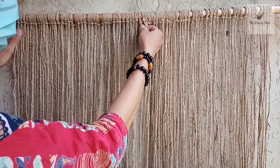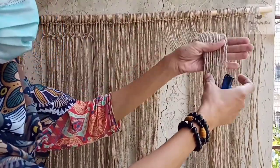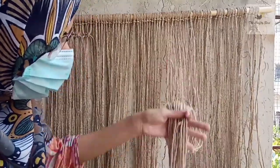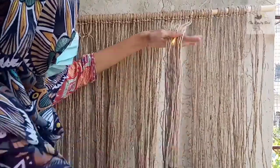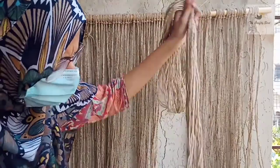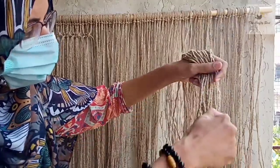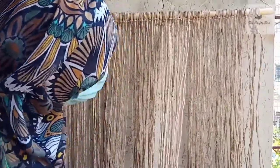As I'm using jute cord, there are so many fibers on it as you all know. We need to get rid of these fibers to give a neat look. So what we are going to do is, before working, burn the ends very quickly — you just need a little bit of care and you need to do it very, very quickly. This way you will get rid of the extra fibers.